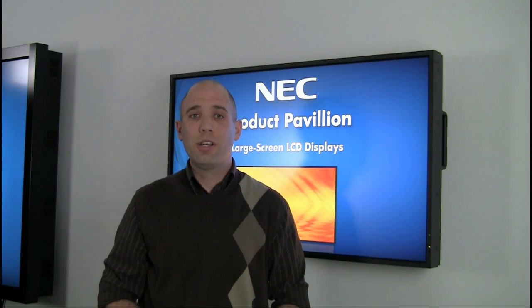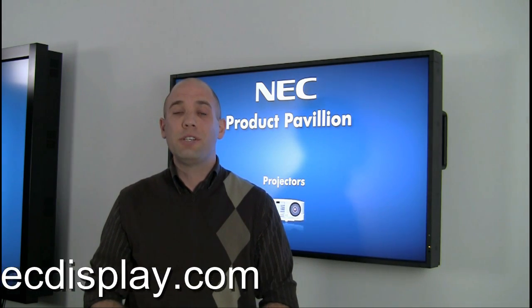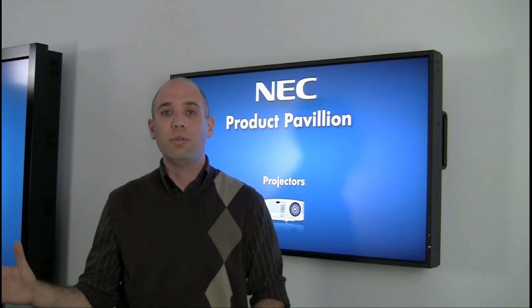Hello folks, my name is Luke Brushchuk. I am the product manager for large format displays here at NEC Display Solutions of America. Our large format display series includes sizes from 32 inch all the way up to 82 inch.